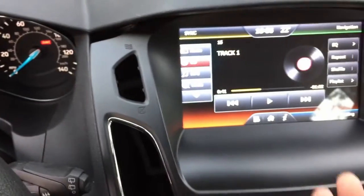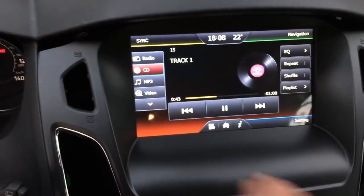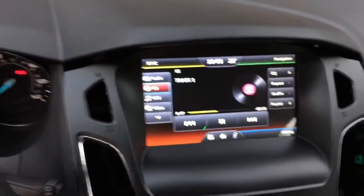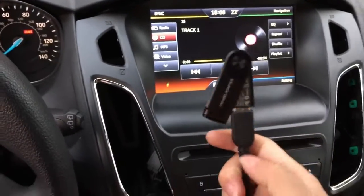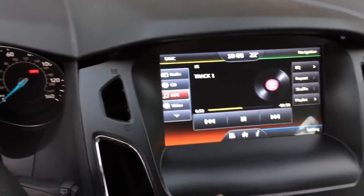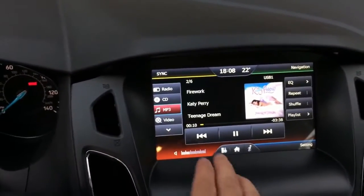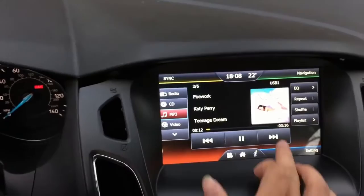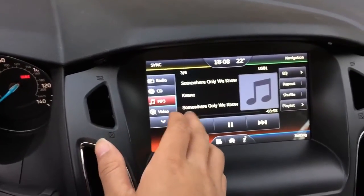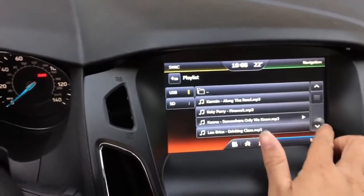The CD is also by touch control now. You can also use the USB — I have a USB connected to our system — so you can use this USB to play MP3 files. It will show you the song information and you can also use the equalizer, and you can view your playlist.